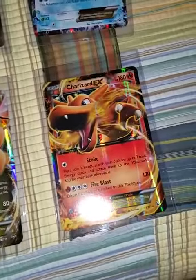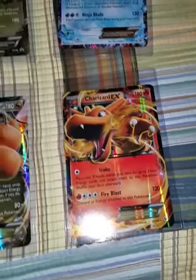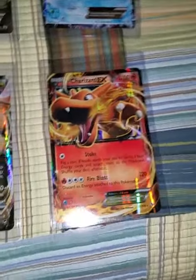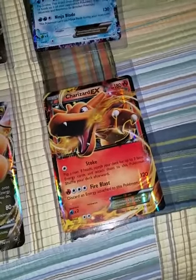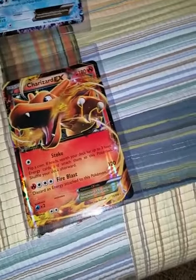I just want to show you guys my Jumbo collection I got so far. I just started collecting these, but I saw them on eBay and I had to grab them because there were six of them — the pretty sick ones I wanted, like the Charizard, the Snorlax, and the Dragonite.